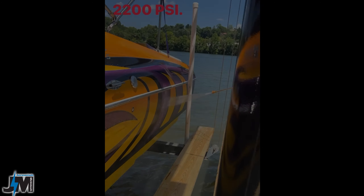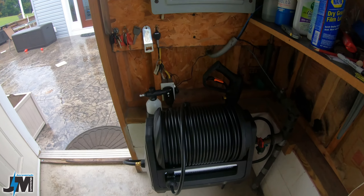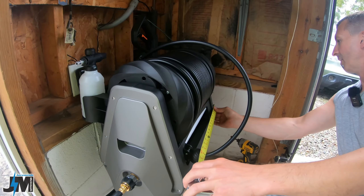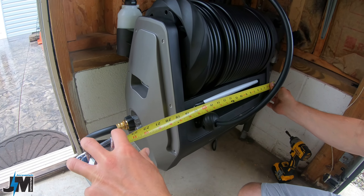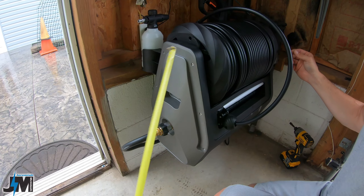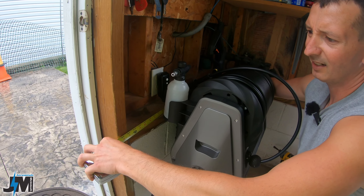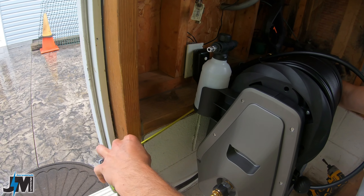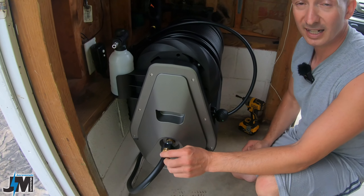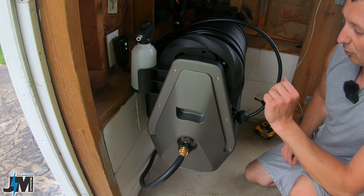With my hose bib being here and my door opening here, I was really limited on where I can mount it. I don't have many other options in my garage because it's pretty full right now. The width of this pressure washer from one side to the other — from shutoff to hose bib — is around 22 inches. You'll need at least 24, and overall about 26–27 inches with the attached hose. You could use a 90-degree fitting to save a little space, but I think this is going to work perfect for me.